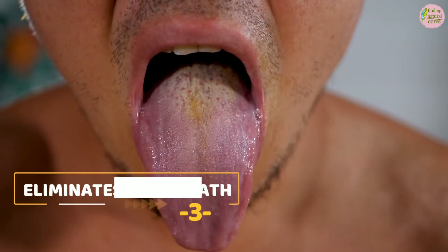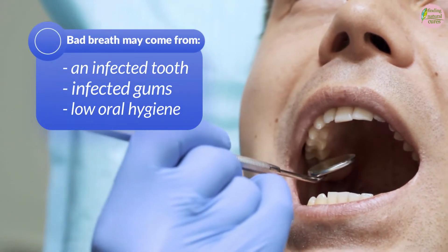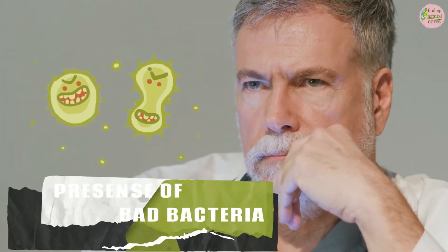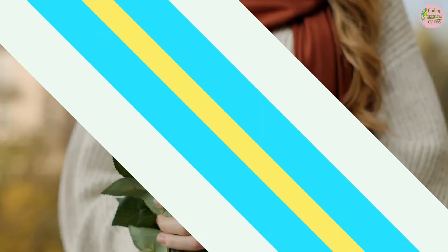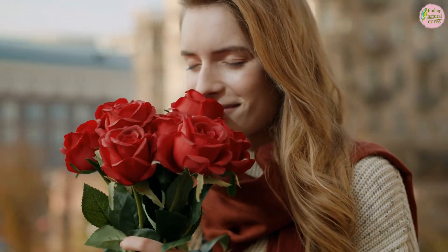3. Eliminates Bad Breath. Bad breath may come from an infected tooth, infected gums, or low oral hygiene. But basically, they all emerge from a simple cause — the presence of bad bacteria. If you don't want to use a commercial mouthwash or are simply looking for a remedy prepared with household items, salt water is your friend. Rinse out those bad bacteria with salt water and see how your breath smells better.